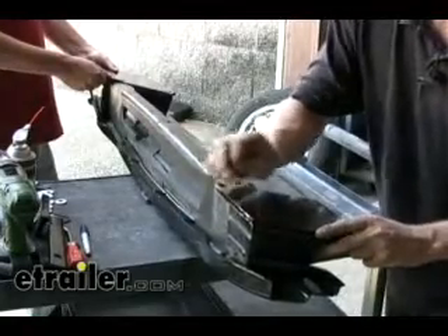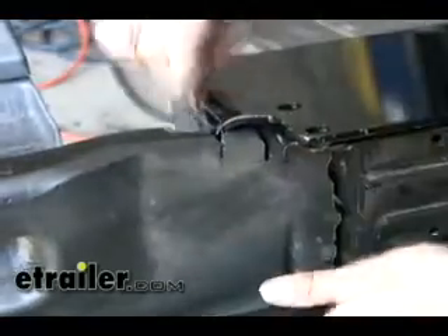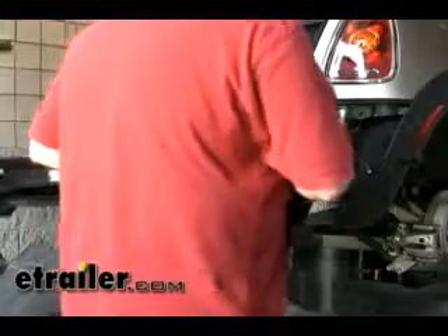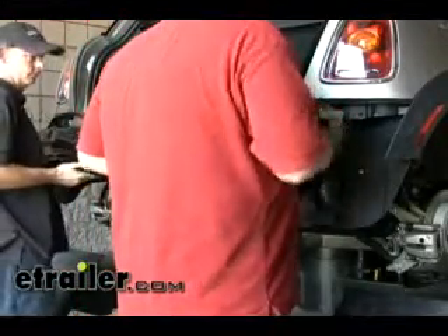We've got the two pieces zip tied together, and now we can see where we need to cut our foam so that everything rests nicely. Let's go ahead and reinstall the bumper structure and hitch — it's a good idea to have an extra set of hands at this point to help put everything together.